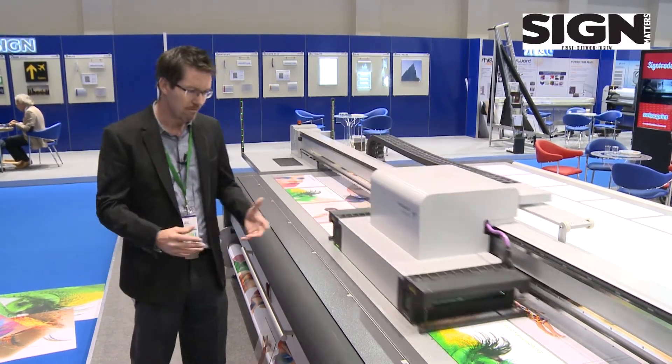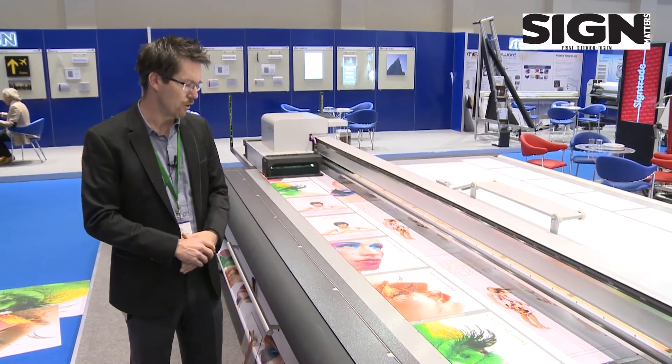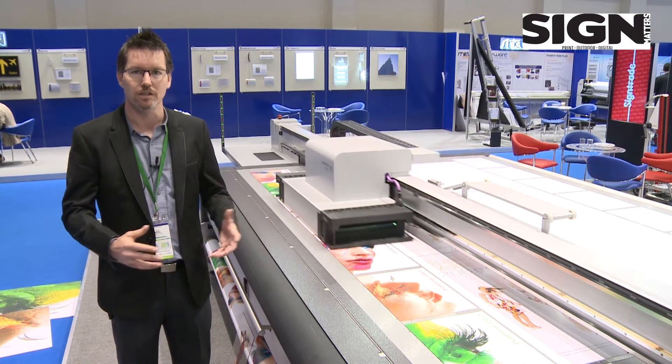The printer offers very high quality — first in precision, but also in color gamut.